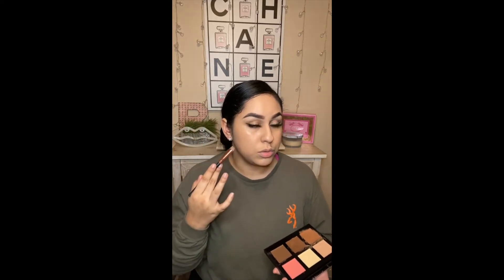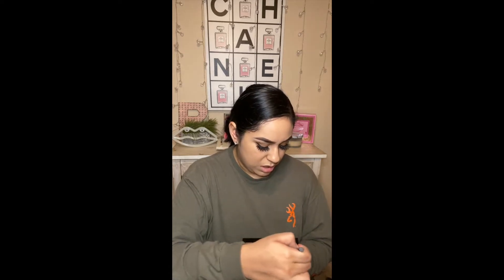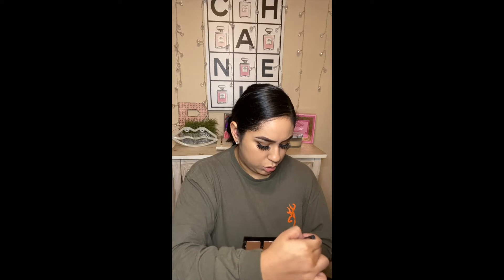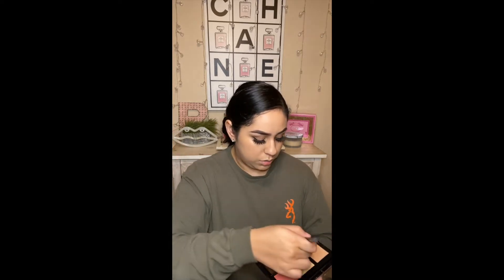So first, it's totally your preference — you can contour first, which is to make your face look slimmer, or you can bronze your face first, which is what I will be doing today. I personally like to bronze my face first, and then I go back in and contour. I don't go crazy, but yeah — bronze first, then contour next.